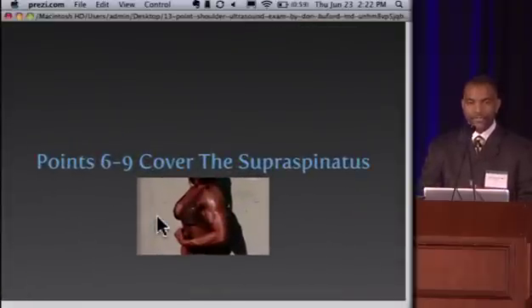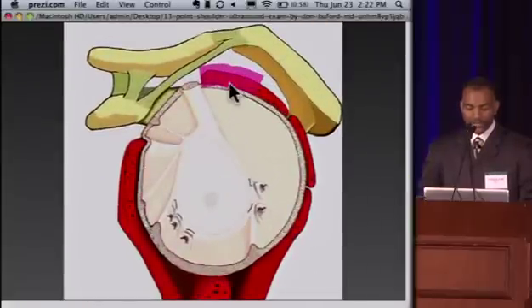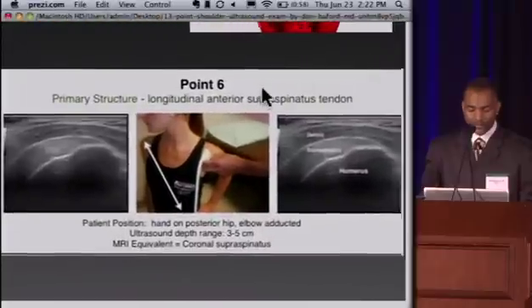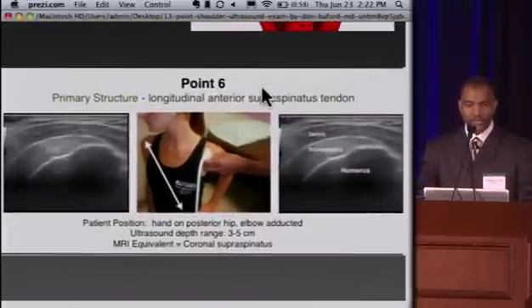That's the first five points covering the anterior shoulder. Points six, seven, eight, and nine cover just the supraspinatus tendon. We spend a lot of time on the supraspinatus because it's so important as shoulder surgeons to diagnose supraspinatus pathology. Points six and seven cover the anterior half of the supraspinatus, and points eight and nine cover the posterior half. Splitting the exam into multiple points lets us magnify the tendon and really fine-tune our diagnostic accuracy.